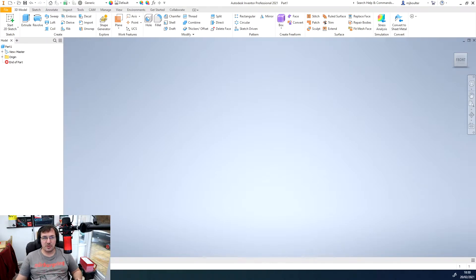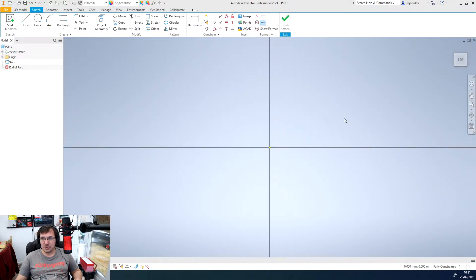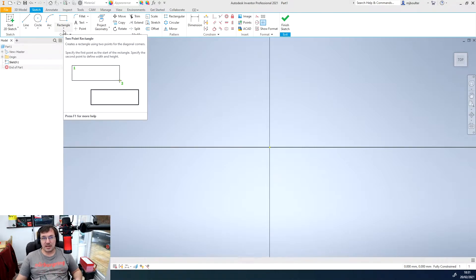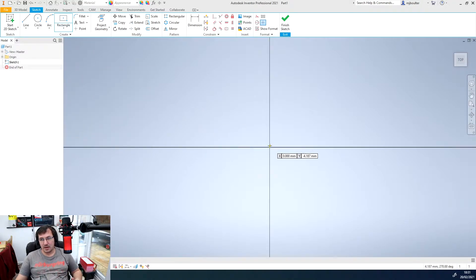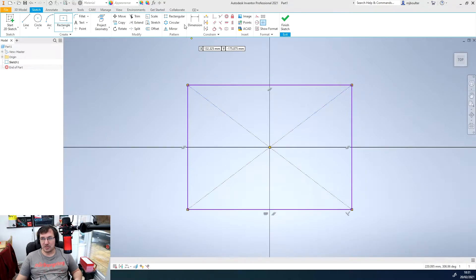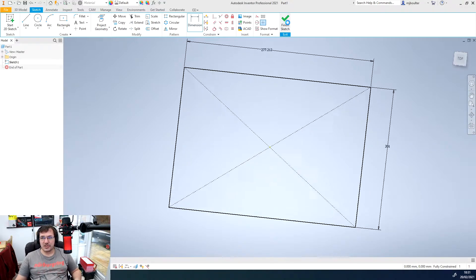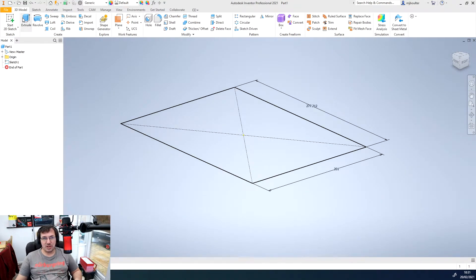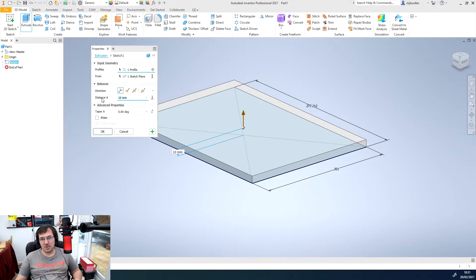Here we are — I've loaded straight into a new part file. I'm going to start a new two-dimensional sketch on my horizontal XZ plane, just rotate it around so it tops up. I'll draw a rectangle from the center point out, locking onto the origin, and constrain it with a couple of dimensions. Once we're happy we'll finish the sketch and extrude it to 20 millimeters.